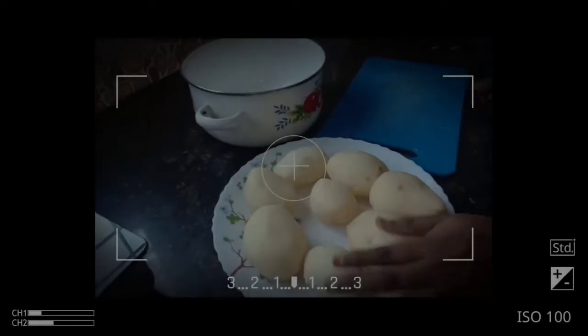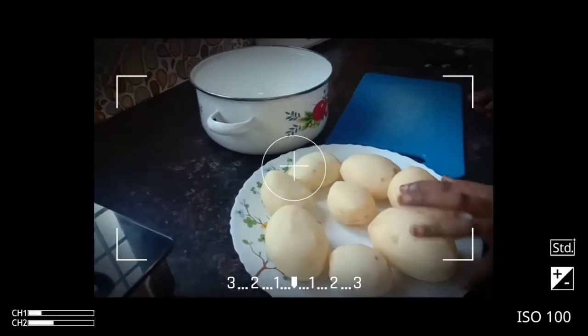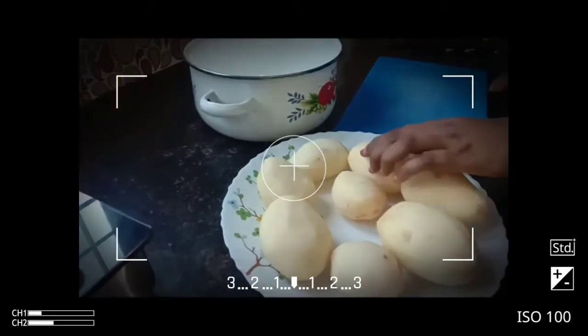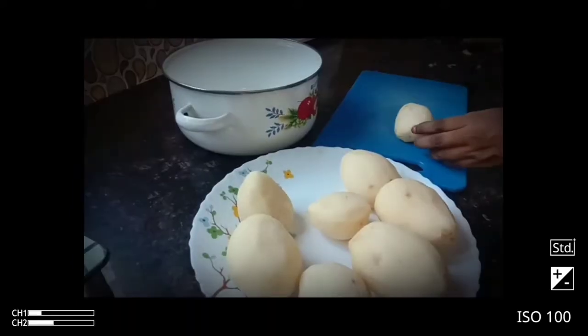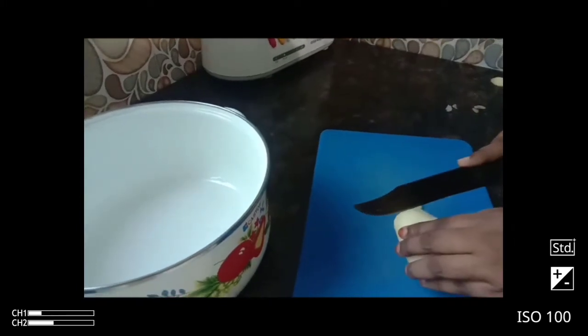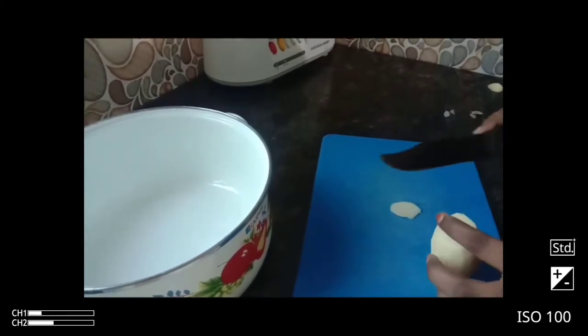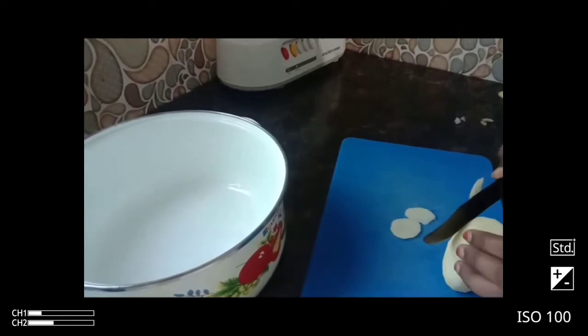Let's take a look at the recipe. We have to cut the ingredients. I'm going to cut the ingredients and then we are prepared.